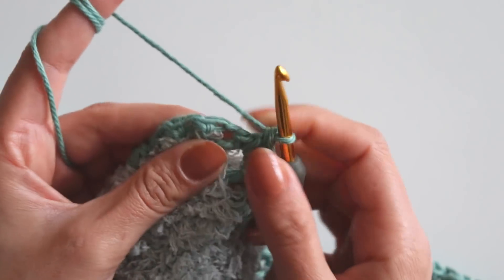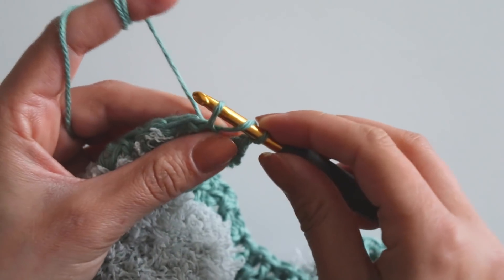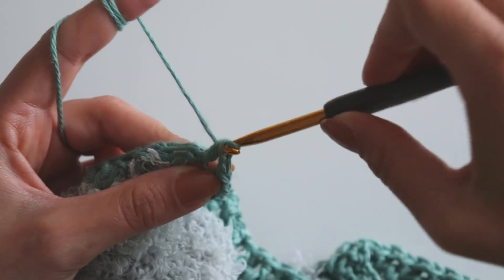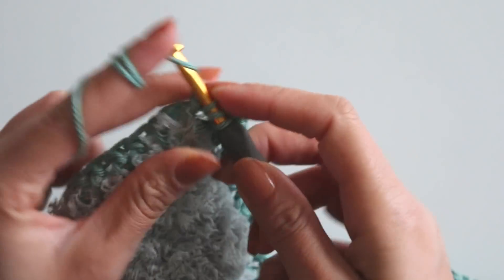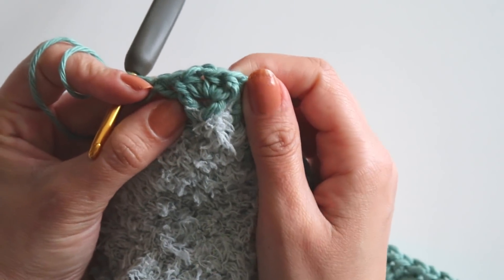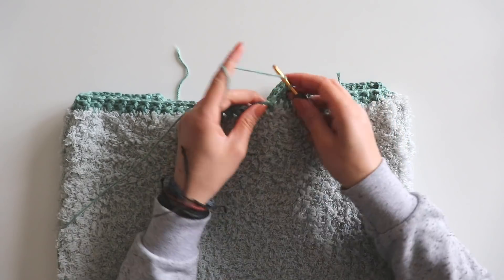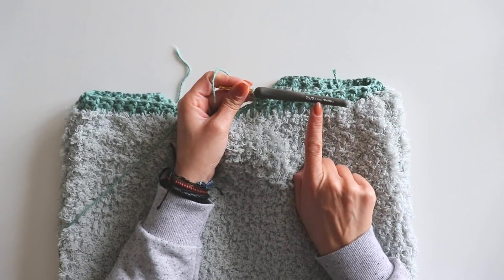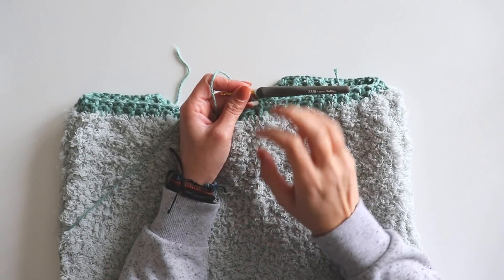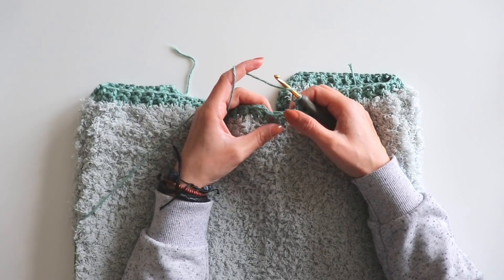Then into that one chain space, I will make one half double crochet, chain one, and one more half double crochet. Just take these three loops, take the yarn and pull it through from both loops. Make a front post and back post — keep doing like that and make the same thing at all the corners, then complete this row. By the way, I'm using 4.5 millimeter crochet hook — I remade this second row with a 4.5 millimeter crochet hook because I didn't like the 5 millimeter look.